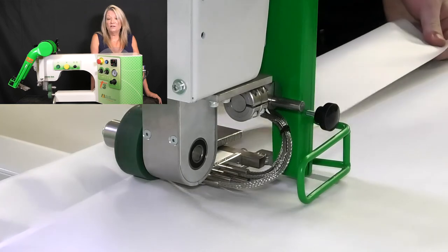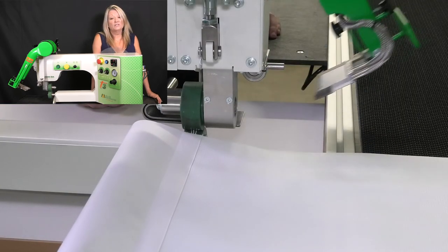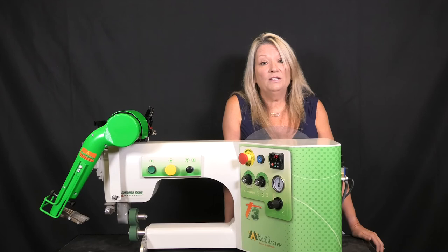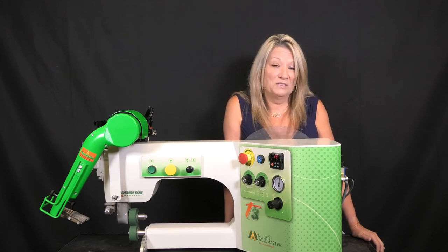Since our machines are produced in the U.S., we have additional options available and the capability to help develop a solution for almost any finishing need. If you want to speed up your finishing and improve the look of your final product, then the T3 is a great solution.